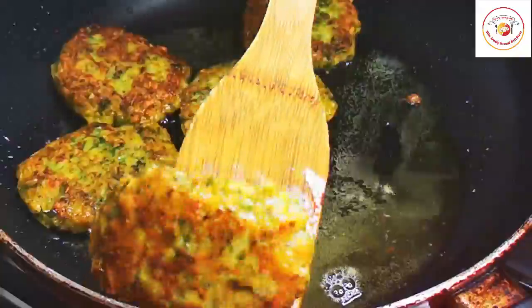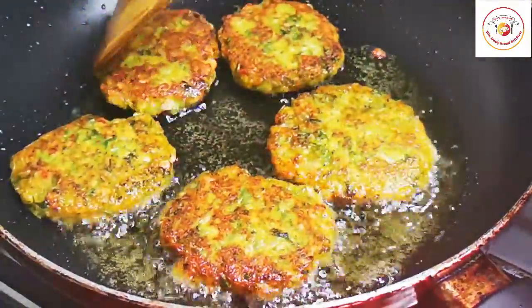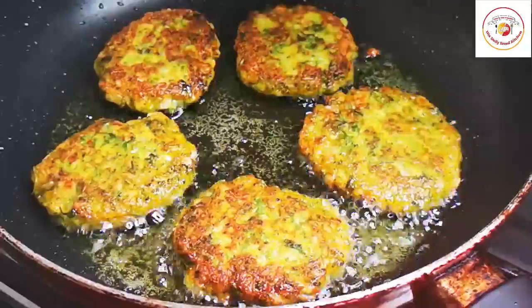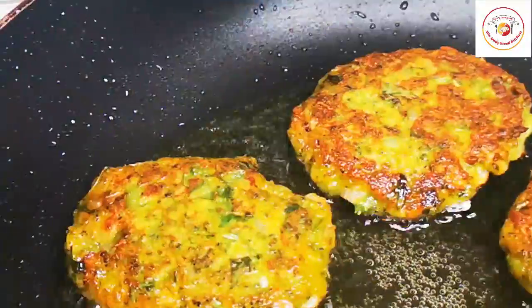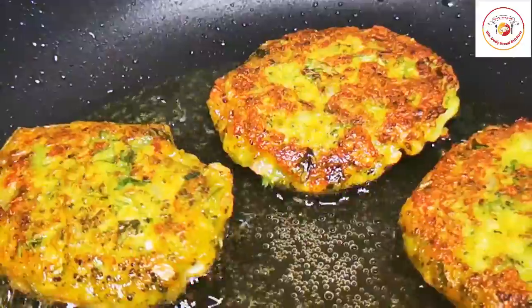If you really want it more crispy, you can fry for two extra minutes. Each side takes about two minutes to cook, and it looks very attractive.